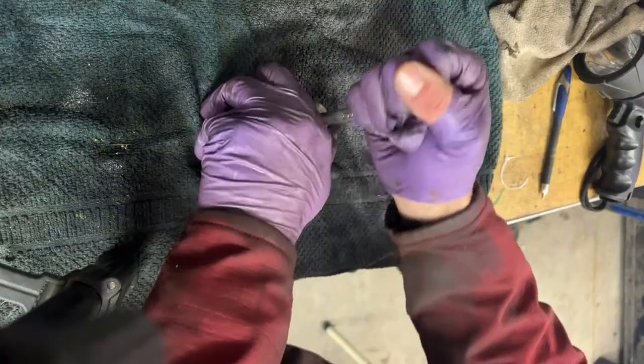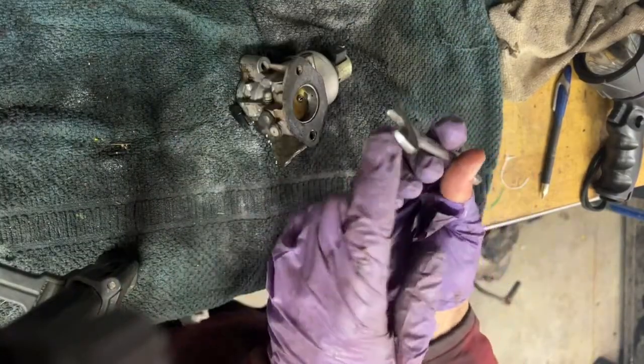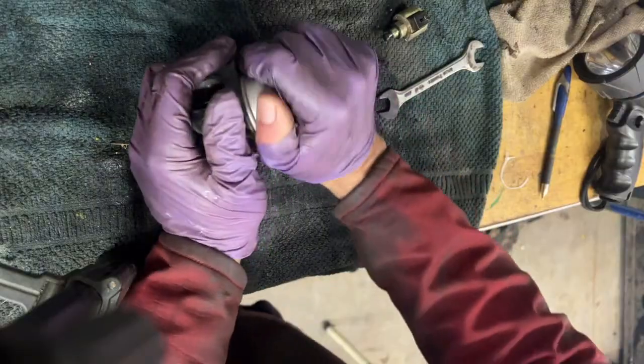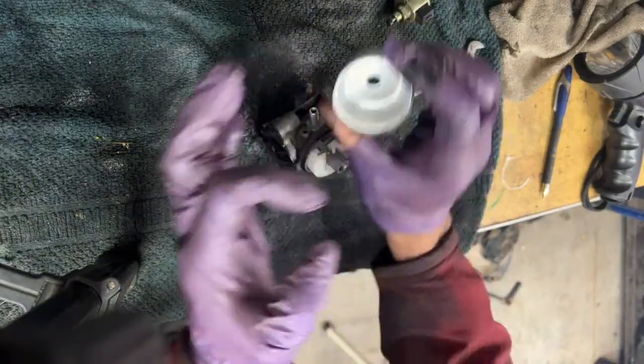I'll take this fuel solenoid off here. Just a half-inch or so. That's working good. Take that off. A little dirt in there — it's not too bad.